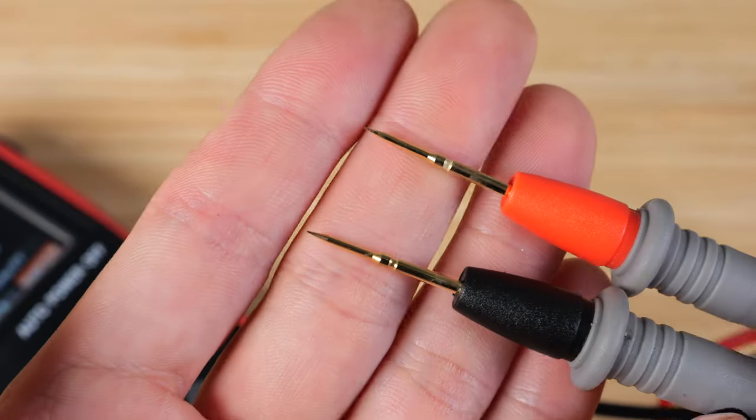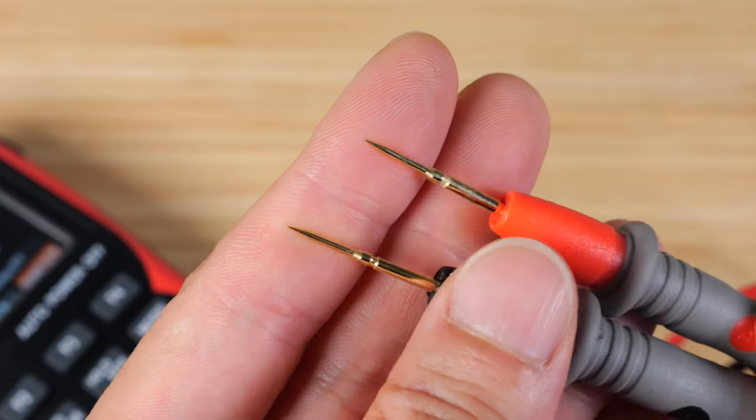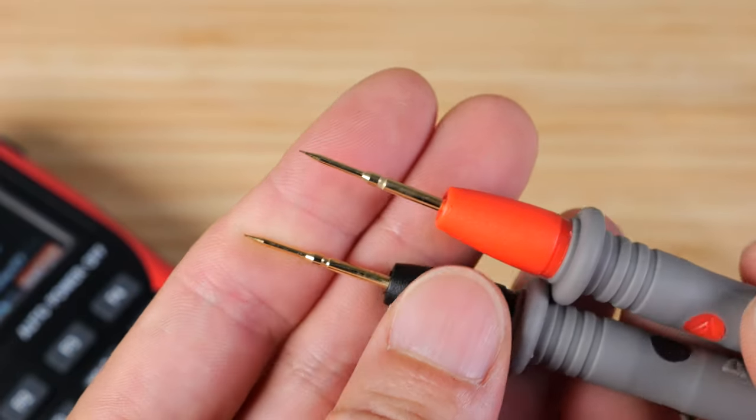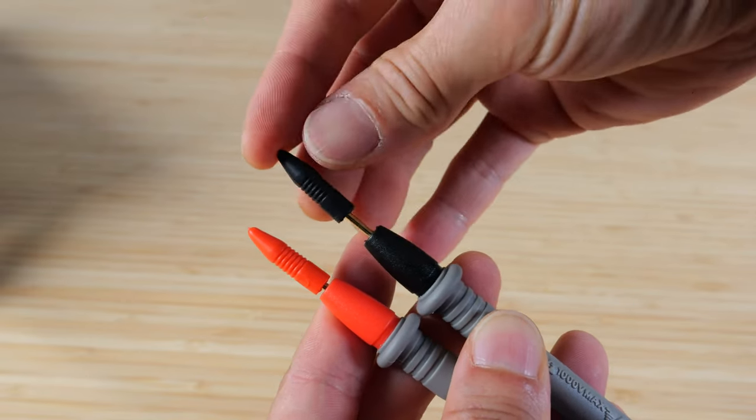I've worked with very sharp tips and I tend to poke myself, so unless I really need the sharp tips I prefer a pair of more rounded tips for everyday use. The probes come with a protector sleeve, so it's a good idea to put them back on because they're very sharp.